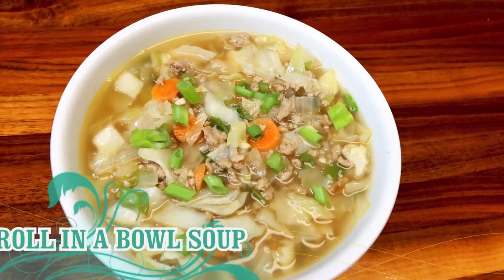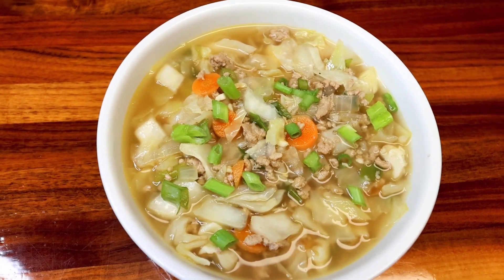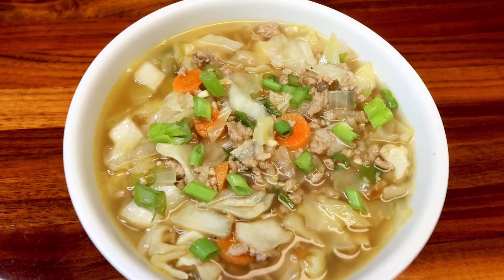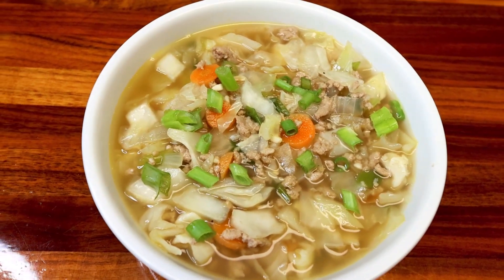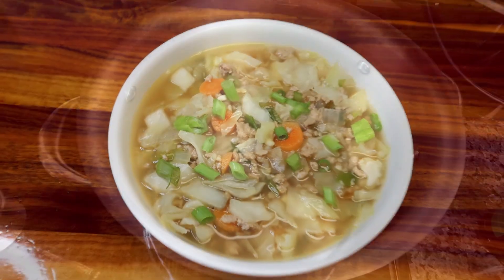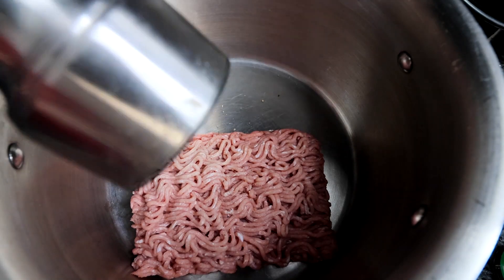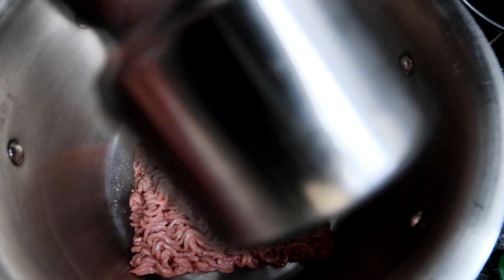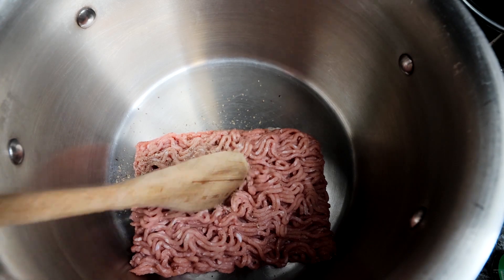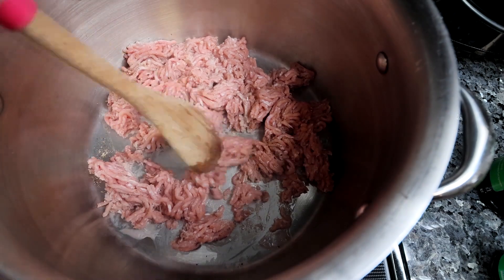Next up was a new twist on one of my favorite recipes — egg roll in a bowl. I absolutely love egg roll in a bowl. It's low point, low calorie, low carb, but has a ton of flavor. I wanted to do a soup version of it. This starts with a large pot, to which I add in a pound of lean ground turkey — 93% lean again. I'll pepper that a little and cook it until browned on medium high heat.